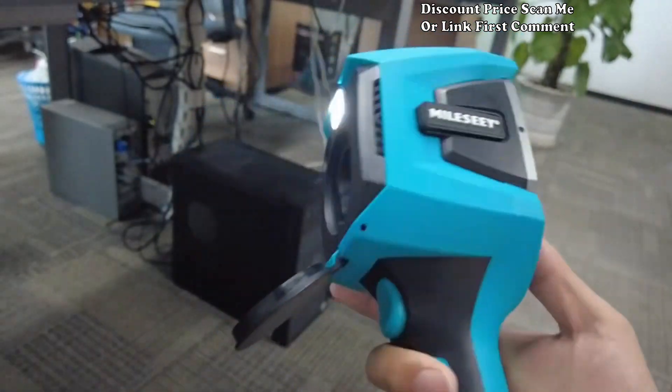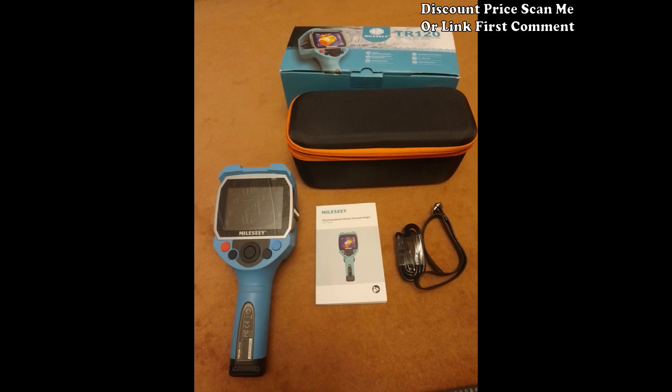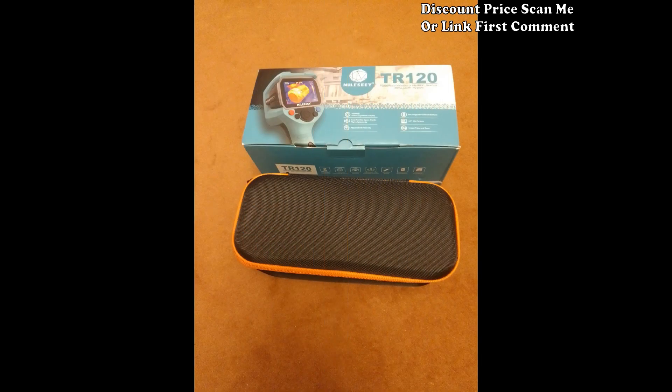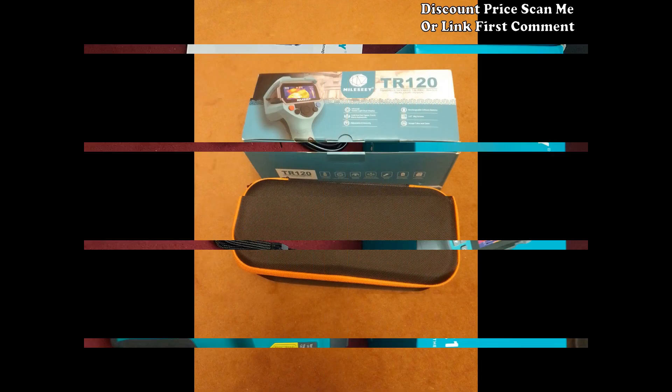High sensitivity thermal imager: benefit from the high sensitivity of this thermal imager, allowing you to detect subtle temperature differences with precision. This is especially crucial for tasks such as electronics repair, preventive maintenance, and troubleshooting.